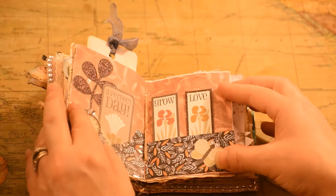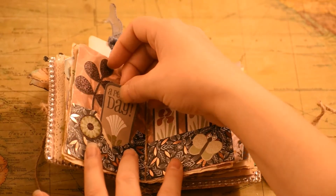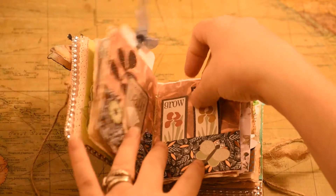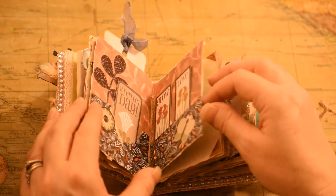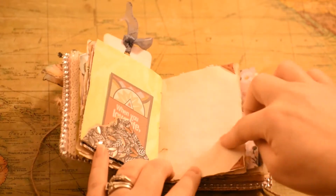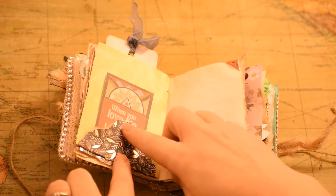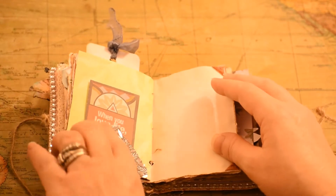And then we have this one — this one was fun to make. I had a bunch of ephemera little things. I love gardens, so I used the garden theme here. And I have these in here so that they won't come out. There's another little place to put notes, and you can put some notes on the back here too. This is just tucked in — I hand-ripped this because I wanted that rough looking edge, so it didn't have any clean lines.